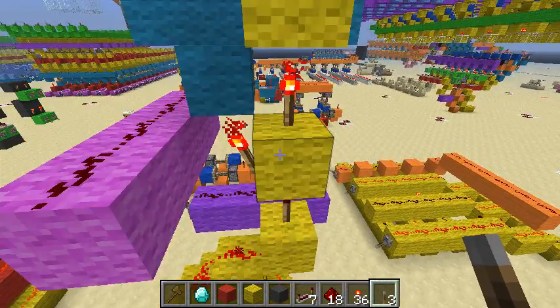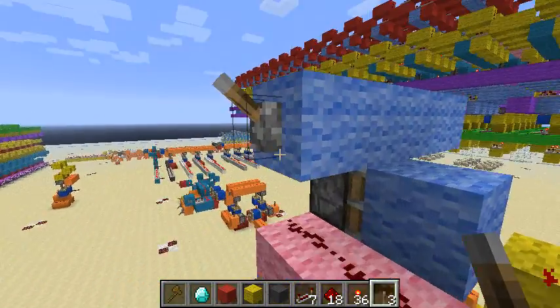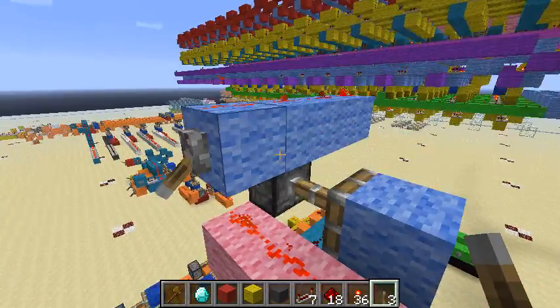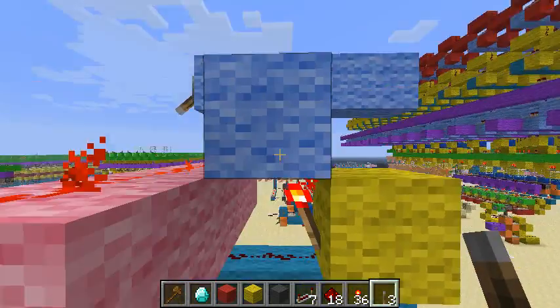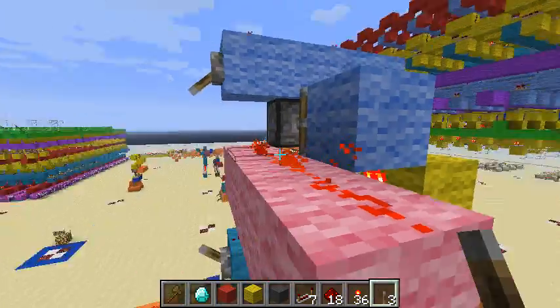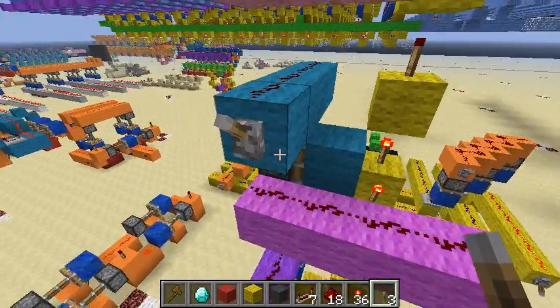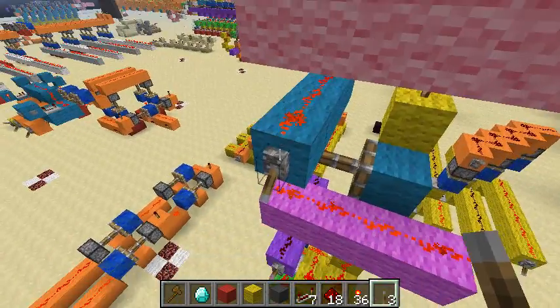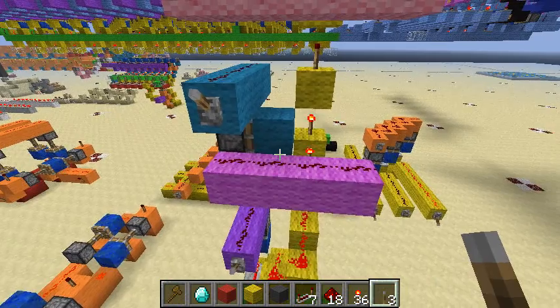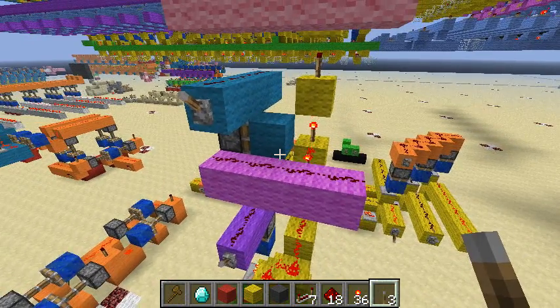So it goes up this torch stack, and these output lines — when that's high, the piston extends. And when the piston extends, it's above a torch, and the signal goes to this line. So that's one output, and that's the other output. You can read from a cell in two different places, and they don't interfere with each other at all.